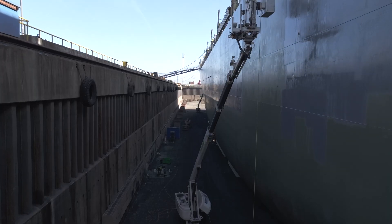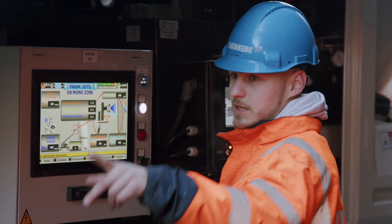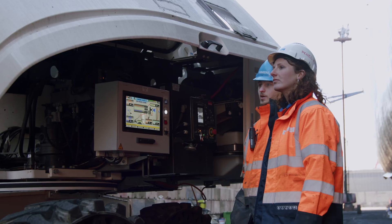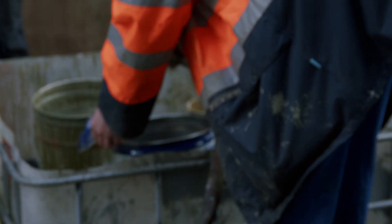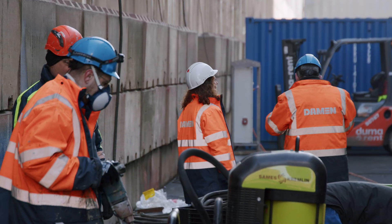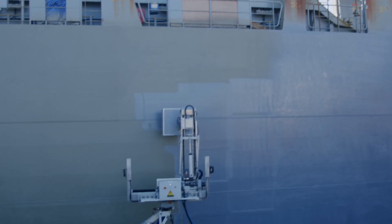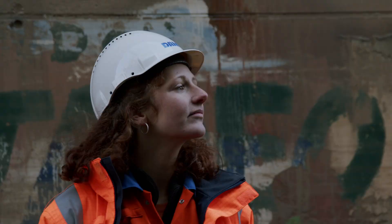We save water, we save sand, we save paint, and we also achieve better quality. Since we can adjust the thickness of the paint and the ruggedness of the blasting, we ensure a very qualified job for our clients. This robot is a win-win for the clients and for us, because it saves money, it's better for the environment, and it's better for the human.